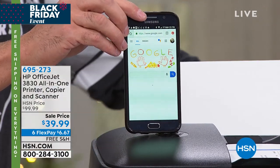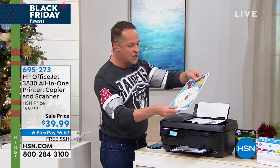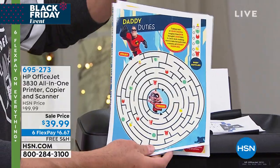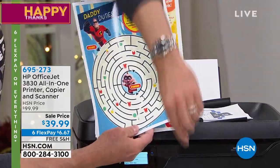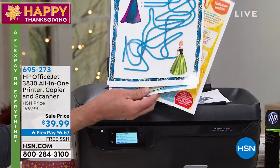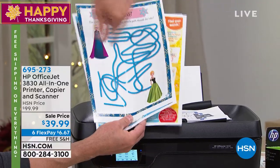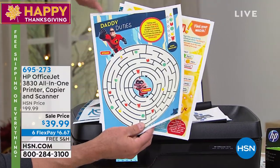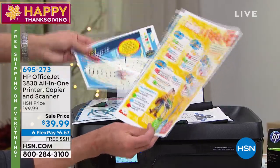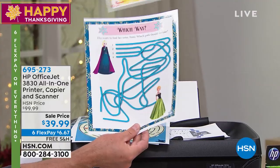HP and Disney have done a deal together, so inside the app for free you can print all these great Disney holiday things. In fact, this one just printed live — I'm going to pull it out. This is an Elsa and Anna — it's a Frozen 2 game for kids to play, like 'find your way with Frozen.' There's another one with the Incredibles, and if you're a Toy Story fan, there's all kinds of fun questions and activities you can do.